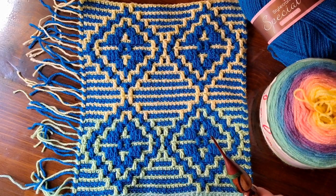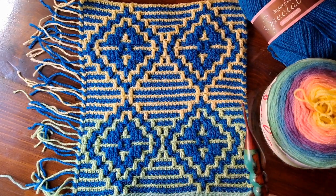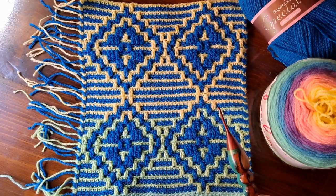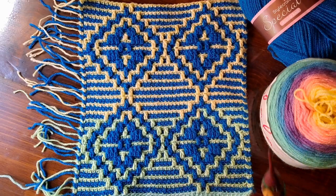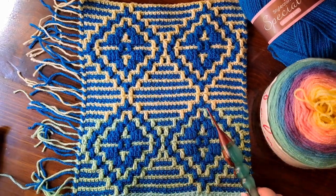Hi everyone, my name is Courtney and I'm Fiverr Fox Studios. Welcome to Mosaic Monday. Today we're working on pattern number 46, Dahlia's Diamonds, and we are going to be working this pattern from start to finish in this tutorial. For those of you who ask, there is always a chart set available — it's linked down below in my Etsy shop.